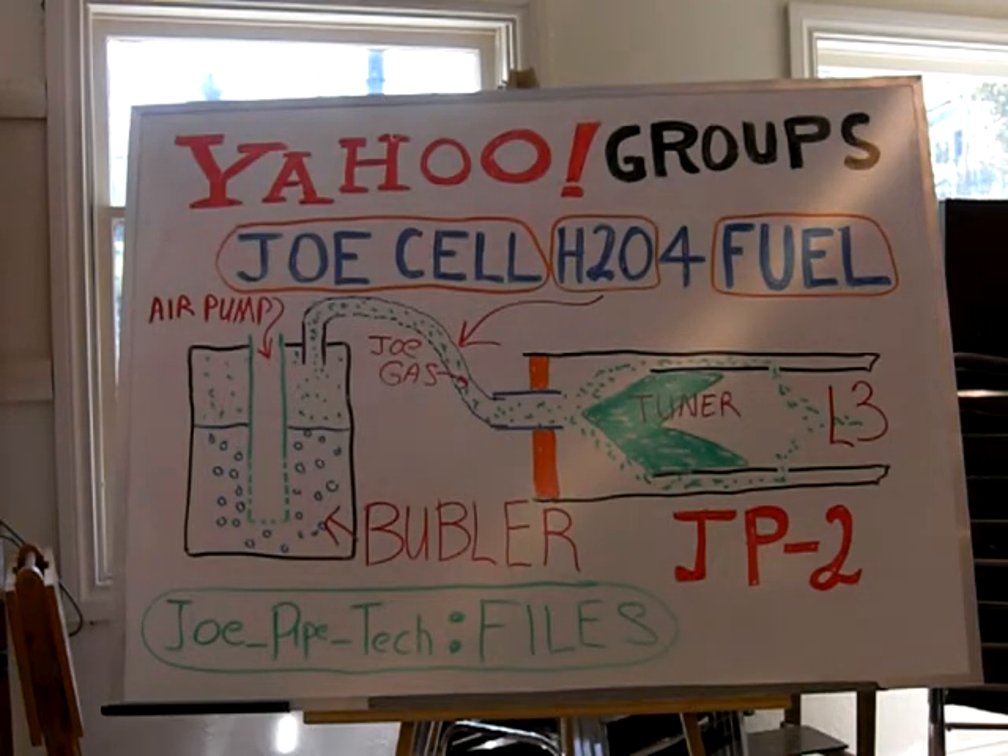If you go to the forum site, JoePipeTech, just look under files. You'll see the five variations that were drawn up this last week.